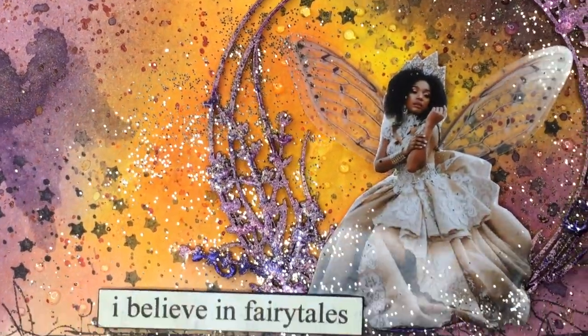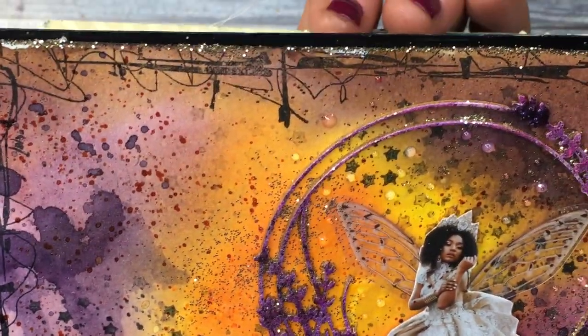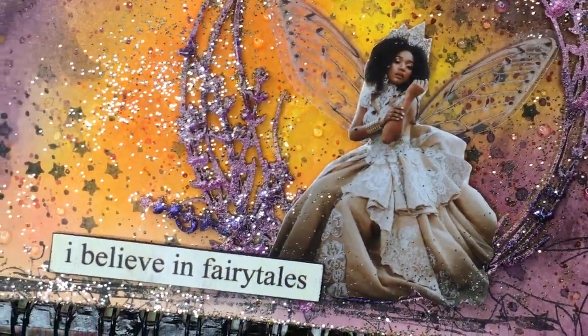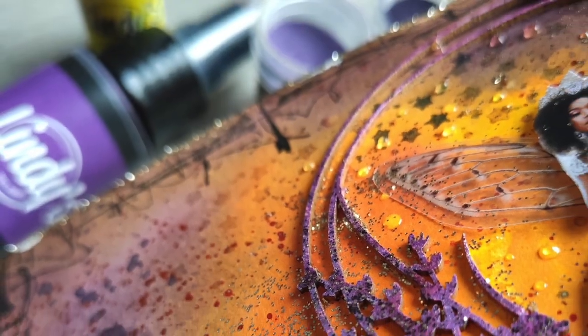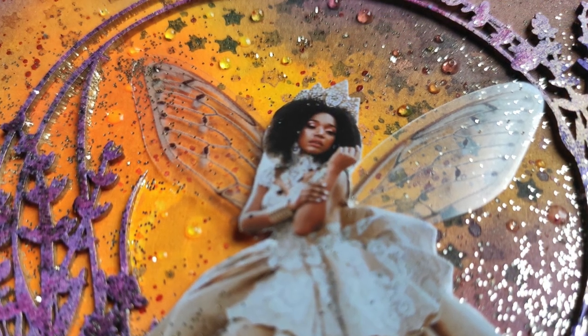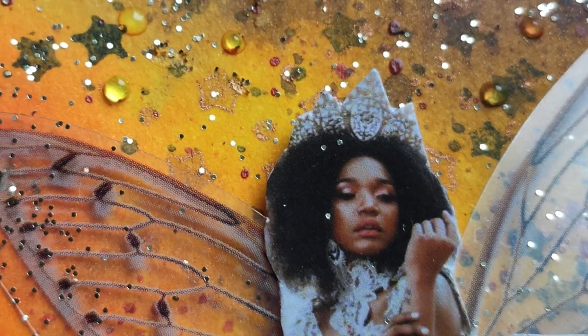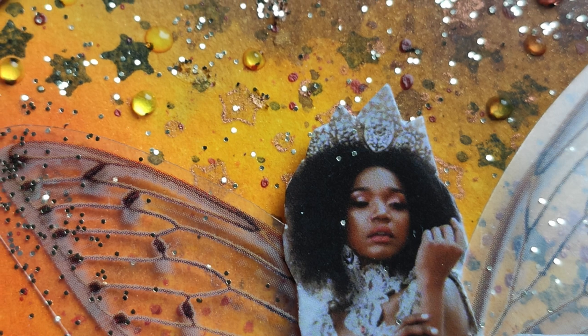No negative space, no white this time, a lot of glitter. A very magical page, I think — it's very me, actually. It's a hidden me. I hope you like it. If you do, leave me a comment, subscribe, share this video. I wish you a beautiful, beautiful, and of course magical day. See you in my next video. Bye bye!